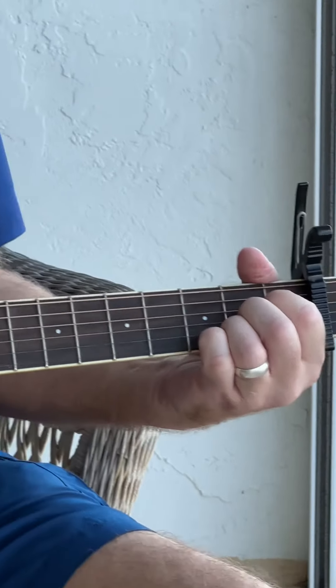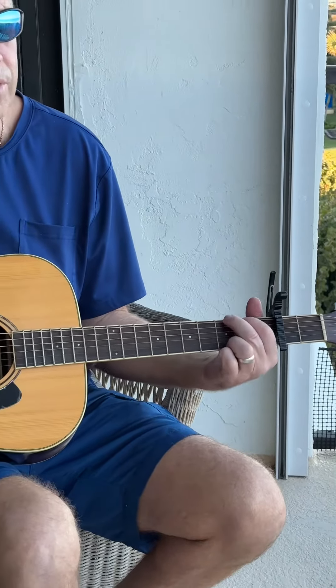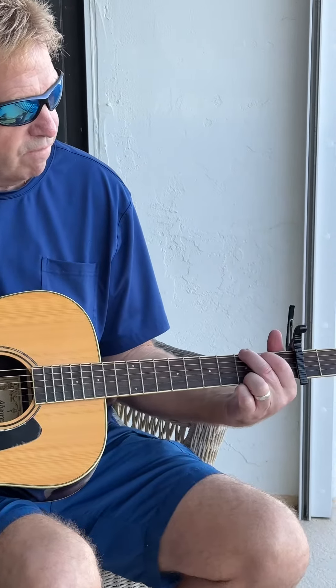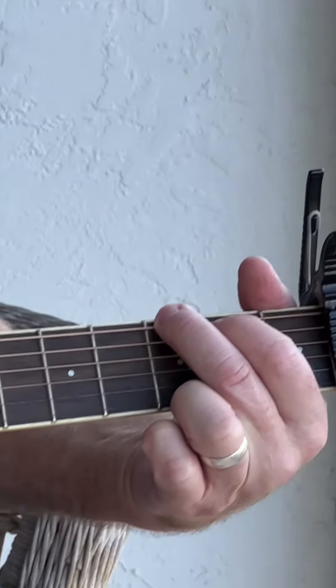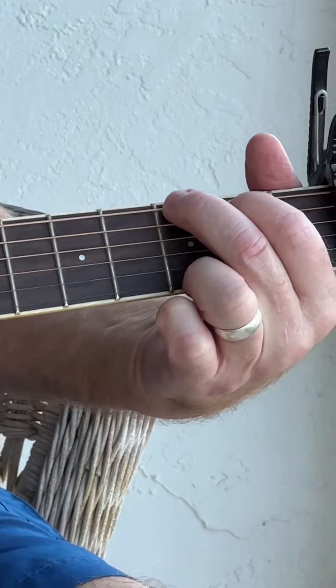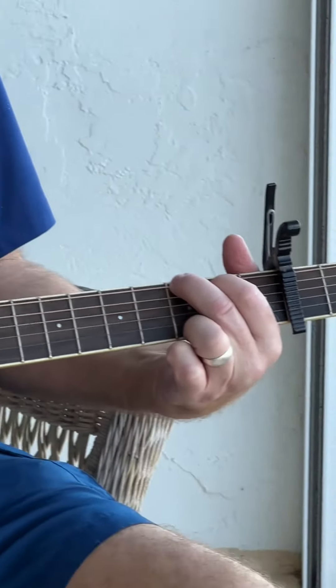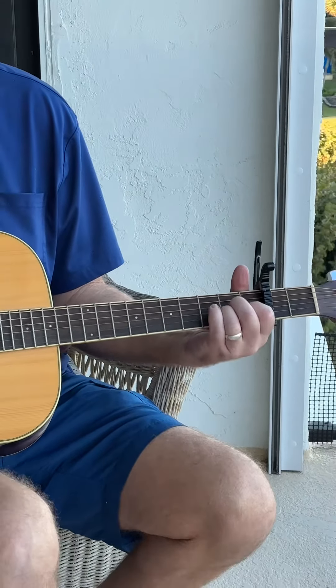Going into the part of the song, you'll incorporate G, which was second fret on the second string, third fret on the first and sixth strings — the basic G chord. So I'll strum it first.